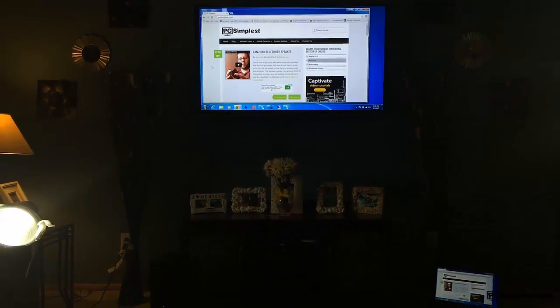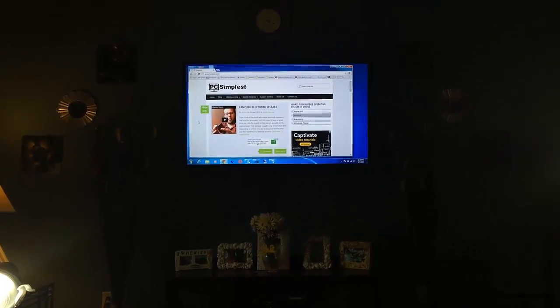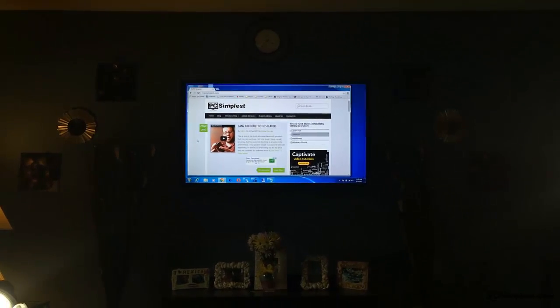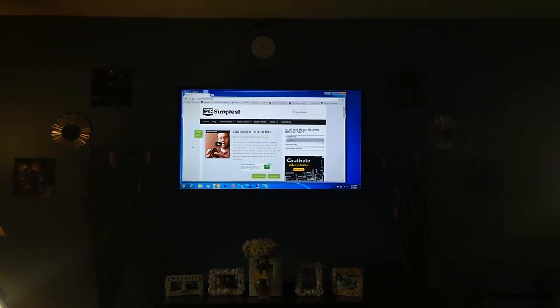If you don't have a smart TV and you want to watch Netflix, hooking up your HDMI cable from your computer to your TV is perfect because it carries the sound with it. So your sound is running through your TV as well, which makes it perfect.